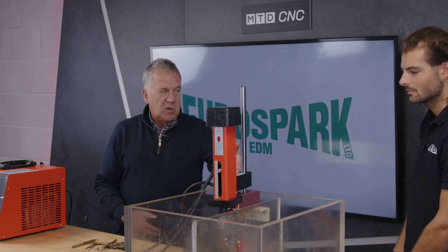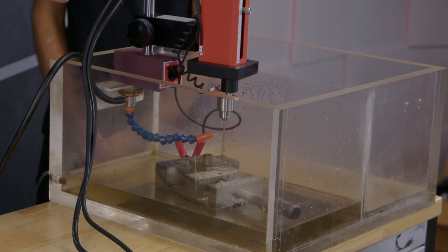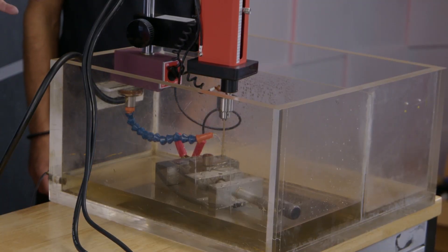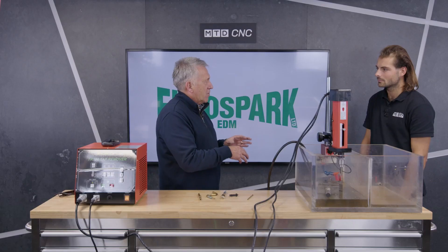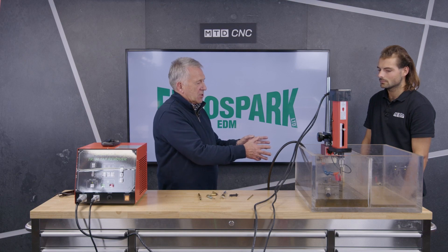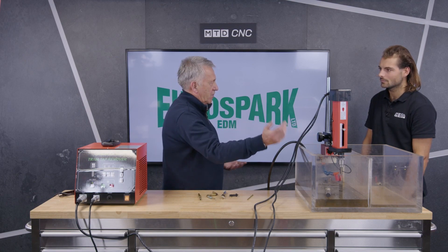You have the head unit, which is portable — it's on the mag base, but it can also be put in a 20-mil collet on an auxiliary machine to get the same effect. By doing that, you can move it around very accurately and return to the exact position you wanted to start with. What we're going to do now is a quick demonstration to remove a broken tap.